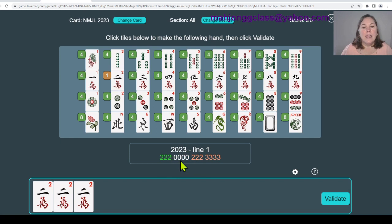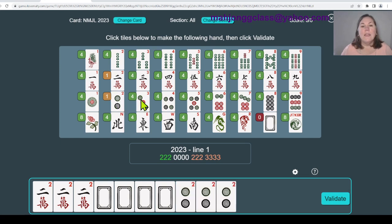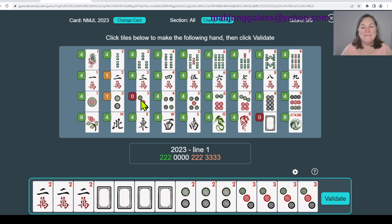You only need two suits and you get to choose them from the three available. Let's build this - I'm starting with cracks. I need a pong of twos - for those who don't know, pong means three of a kind, same number, same suit. Now I need four zeros, and remember we use the white dragon which is now a zero - it's not a suit anymore. We have to change suits because we moved to a different color. I've used cracks, so I need a different suit - dots or bams. I'll use dots: a pong of two dots and a kong of three dots. A kong means four of a kind, same number, same suit. Hit validate and you can see if you did it correctly.